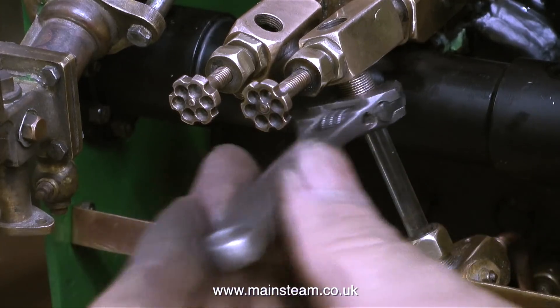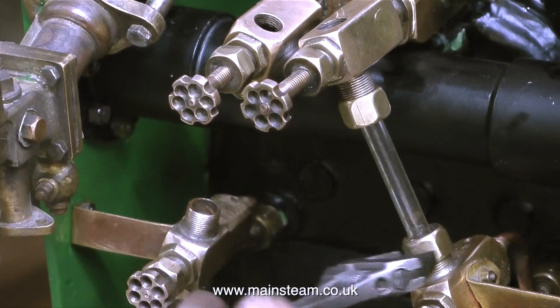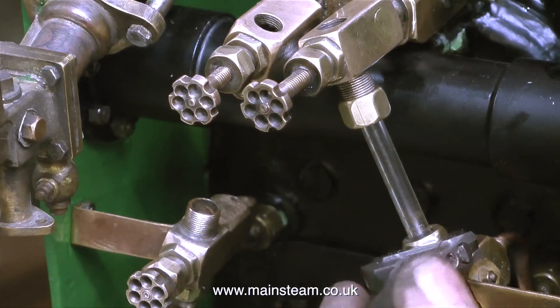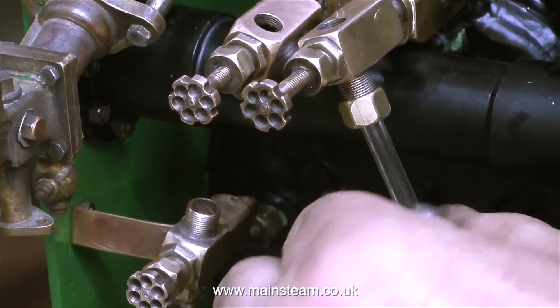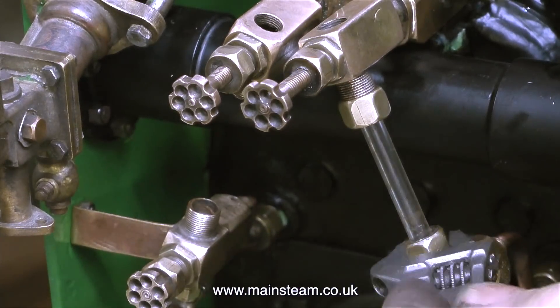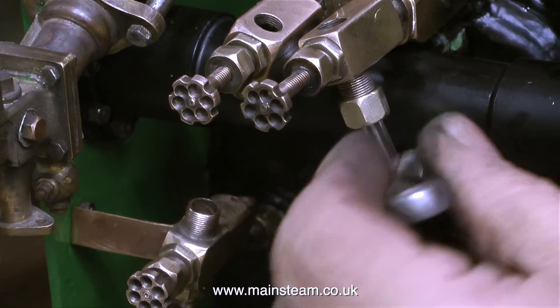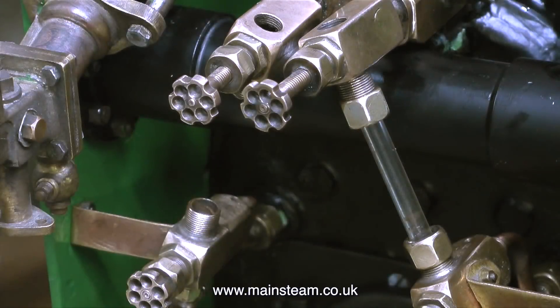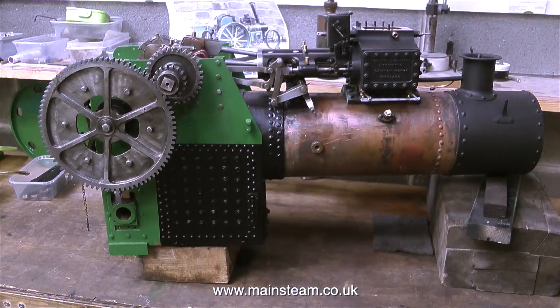A word of caution: it's very important not to over-tighten the nuts on water gauges, otherwise you risk cracking the glass. I'm using my trusty bar-core adjustable spanner but I stop rotating the nuts as soon as I feel any firm resistance — it's only just past finger tight, and that's the way it needs to be. That should be more than sufficient to seal the glass against the fitting. Here's the completed water gauge assembly. All I have to do is make a couple of plugs for the top and then the twin water gauge assembly is complete.